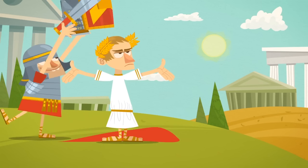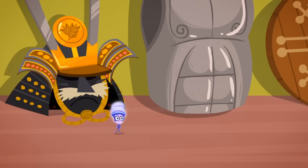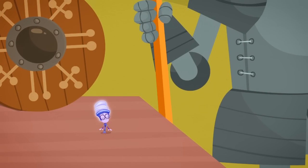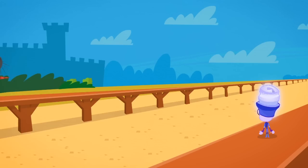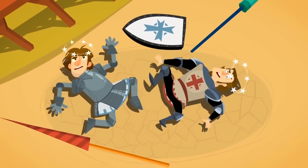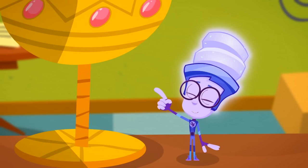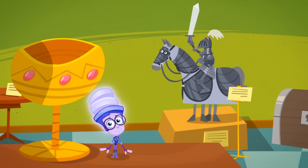Armor is very hard clothing worn by warriors to protect them against swords and arrows. People started making armor in ancient times, but the full body armor that knights wore didn't start until the Middle Ages. The armor worn by knights on horses was heavy — it could weigh a hundred pounds, and if a knight got knocked off of his horse, he'd need help to get back up again. By the way, the knights' horses wore their own heavy set of armor for protection too.